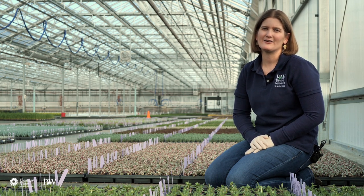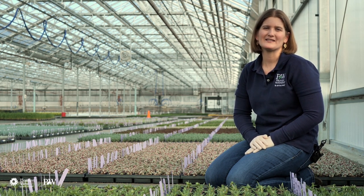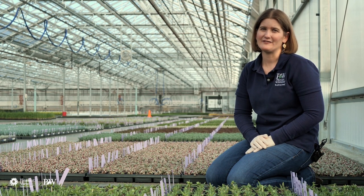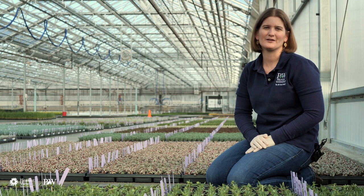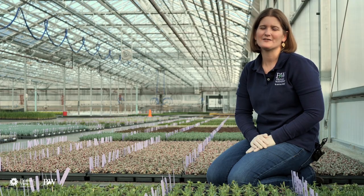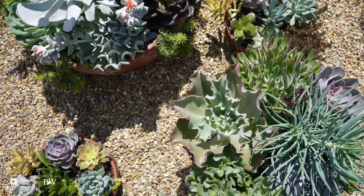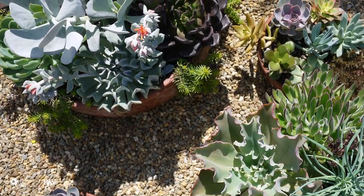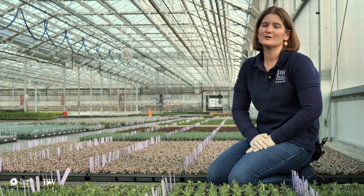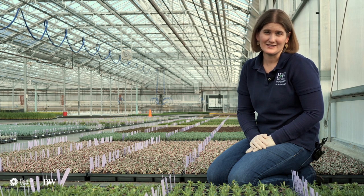The reason that succulents are a great starter plant is that they're very easy to take care of, and there's so much variety available. There's a plant for everybody, whether you're looking for a different leaf shape or a different color — there's something for everyone. Back to the care: they are very forgiving if you don't water them. That's essential when you're first starting out, or even for us experienced gardeners where life just gets in the way.